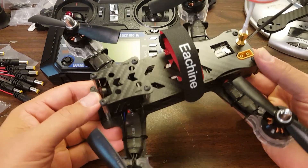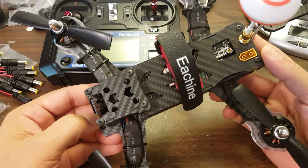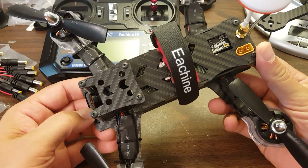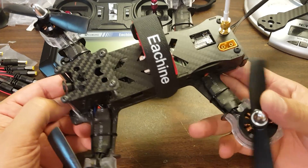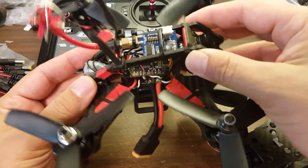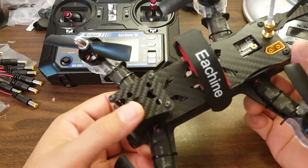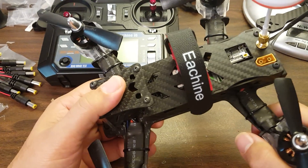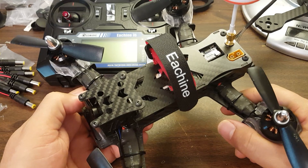Folks, this is the Eosheen Falcon 210. I know what you're thinking right now: why is Joshua Bardwell, the drone racing engineer, reviewing a ready-to-fly Banggood special budget quadcopter when mostly what you see on my channel is higher-end stuff like custom builds? That was my first thought when Banggood reached out to me, but then I thought: let's not be a snob.